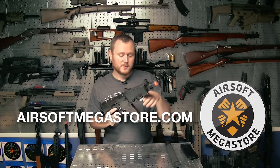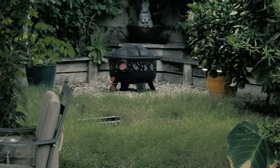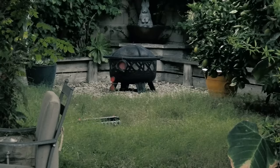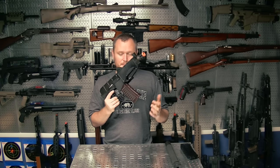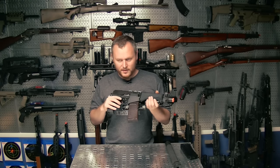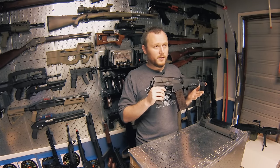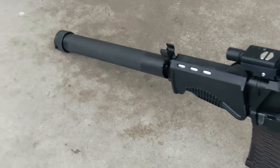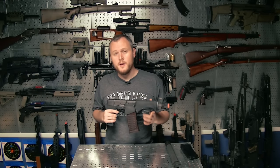Big shout out to Airsoft Megastore for supplying this gun. I've been waiting for an LCT to come to the US and they're one of the few American retailers that actually have them in stock with the full line. Definitely check them out if you're looking for this gun — I would recommend it so far. The only downside is the battery space; stay away from the high caps and get a few of the really inexpensive mid caps. Otherwise the gun is solid, the materials are top-notch — it feels like my Real Sword SVD as far as fit and finish. Looking forward to taking it to a game to really put it through its paces, because to me the game is the true measure of a gun's ability. Make sure you subscribe and stay tuned for the gameplay video — I'll see you on the next one.